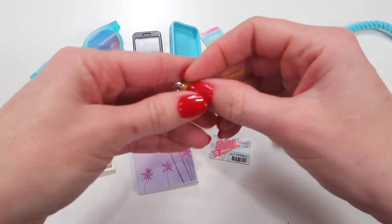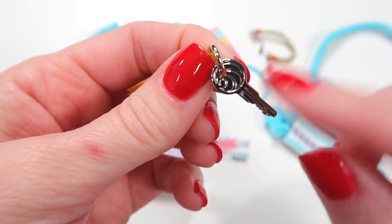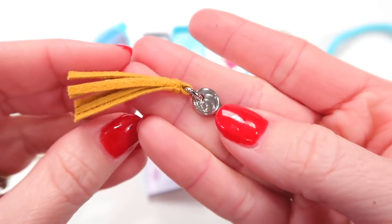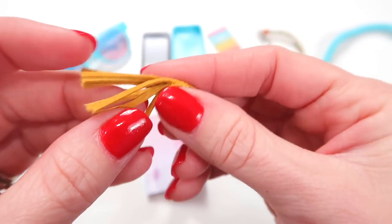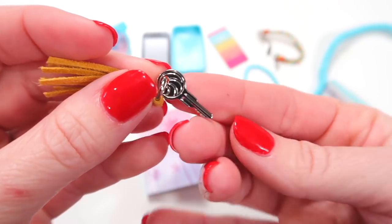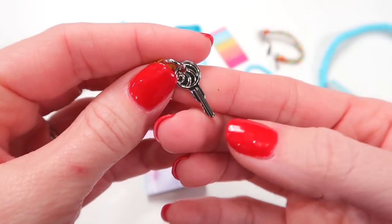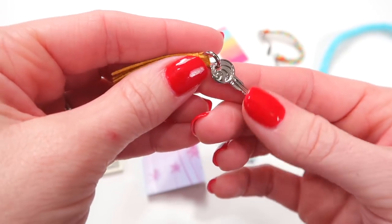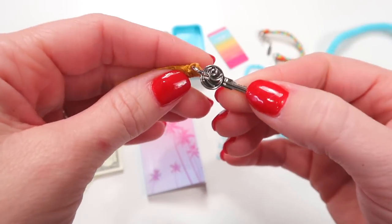My favorite thing out of this entire set is going to have to be this little key. It is really cute — it has a fringed keychain and then it has the waves on the key that you'll see throughout her collection. It looks like a real key. It may be a little bit on the small side; the keys I've made for dolls in the past were a little bit bigger. I think this is the first key we've seen from American Girl.